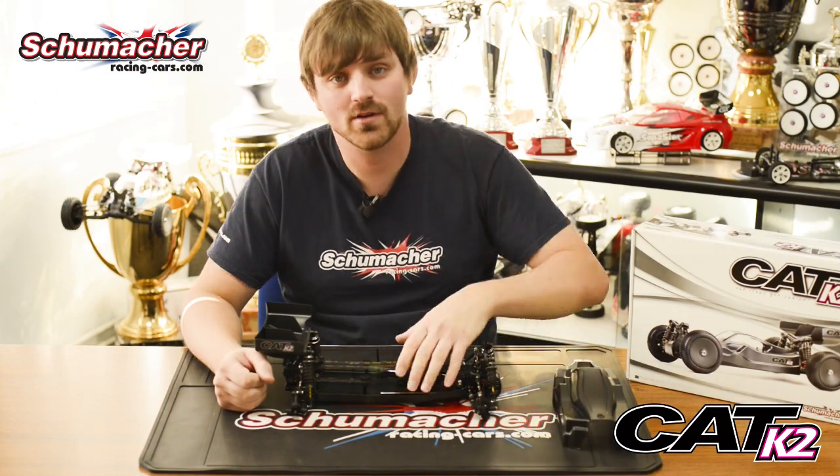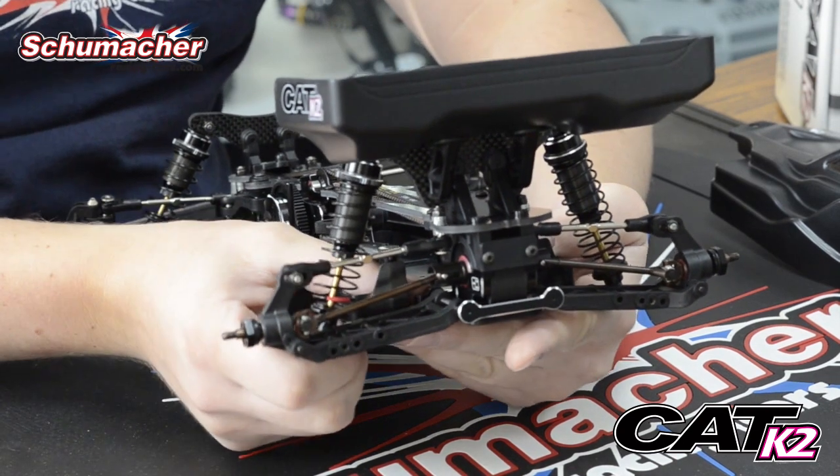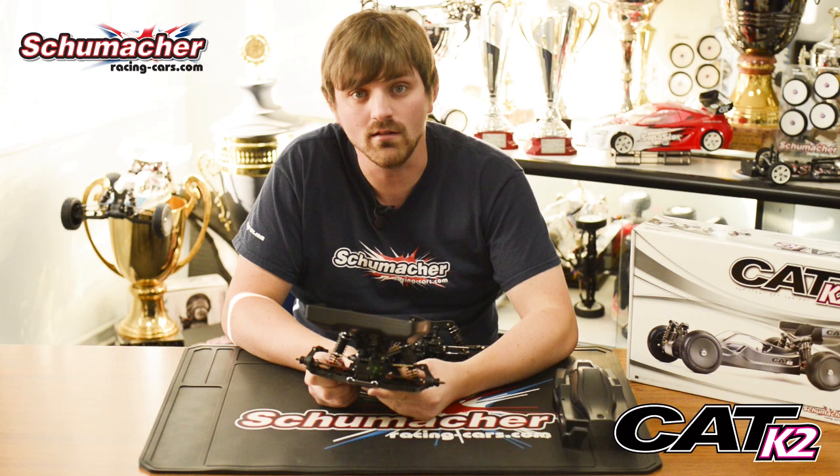On the rear of the car, we have one of our biggest changes. We have new wishbones and chassis-mounted suspension. This is easier to set up, it's stronger, and makes the car a little bit easier to drive.